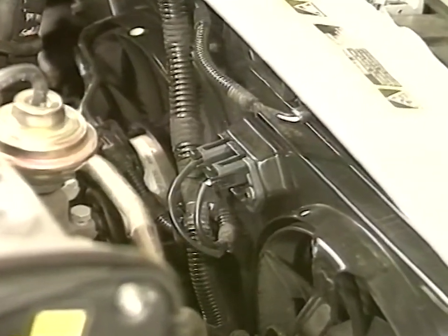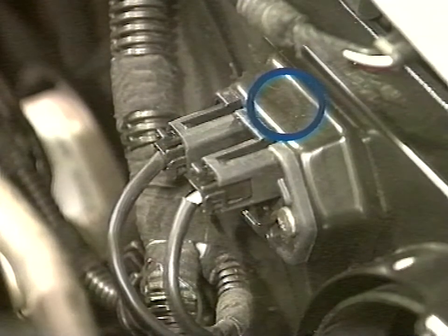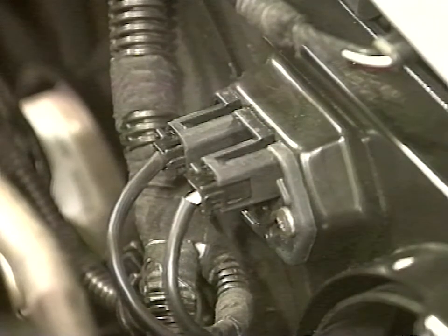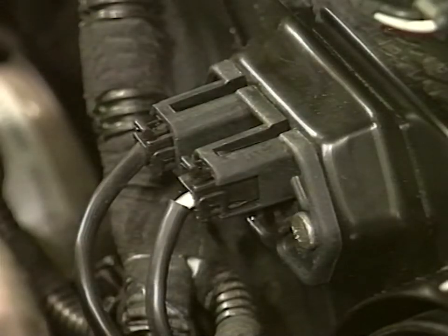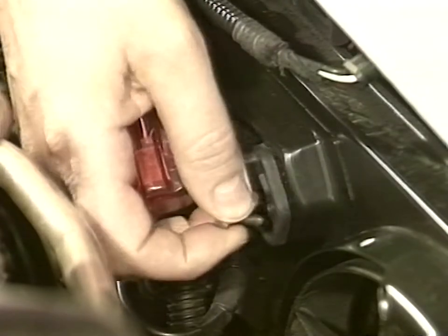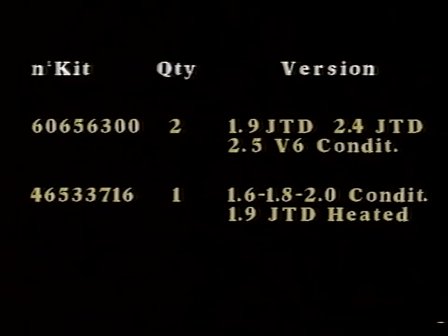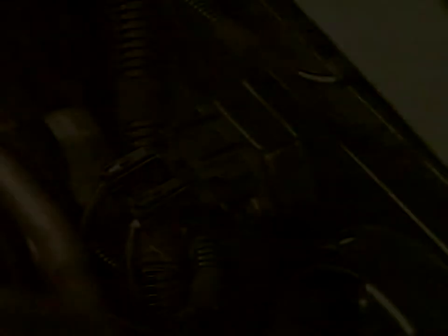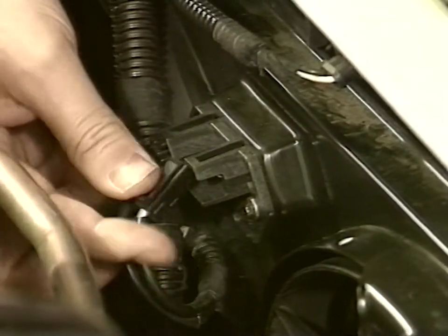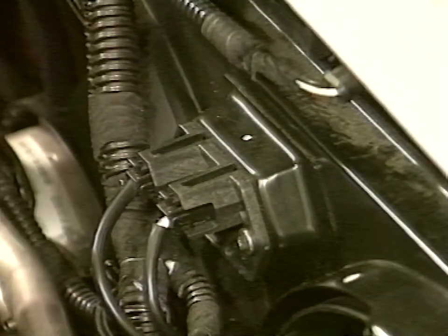The operation requires replacing the engine coolant electrical fan resistor. Check the area for the presence of the white paint spot certifying update. Otherwise, replace the resistor. Disconnect the battery, disconnect connections, and remove the resistor. On the 1.9 JTD, 2.4 JTD, and 2.5 V6 conditioned versions, repeat the operation for the second resistor. Install the resistors suitable for the model according to the table. Restore connections. After operation completion, apply a white paint spot to the resistor base.